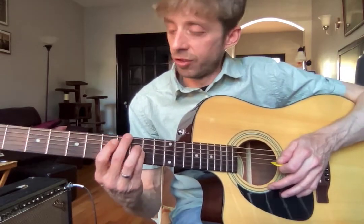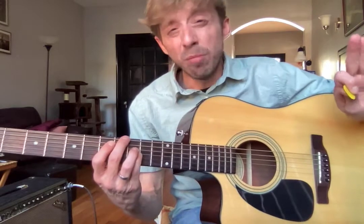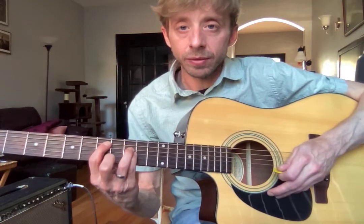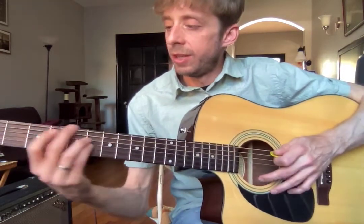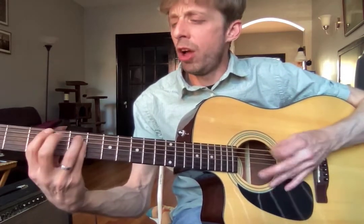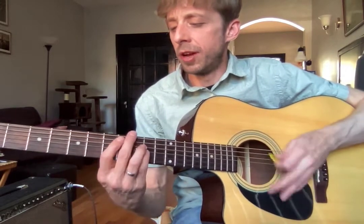The last two chords of this progression have no palm mute. You're gonna go up to five and nine of your A string — just an E power chord — down to three and five formation on your A string, which is a C power chord. All right, so to review, just play along with me — I'll do it a couple times.